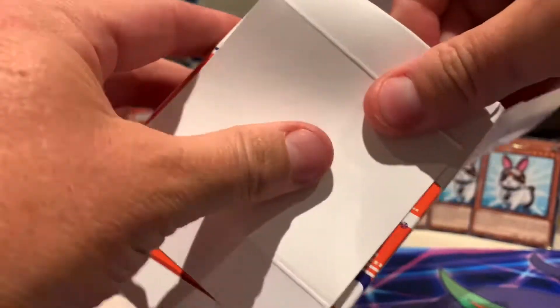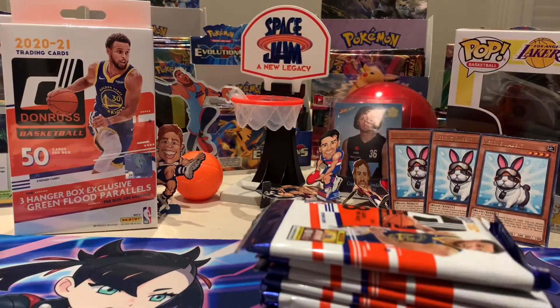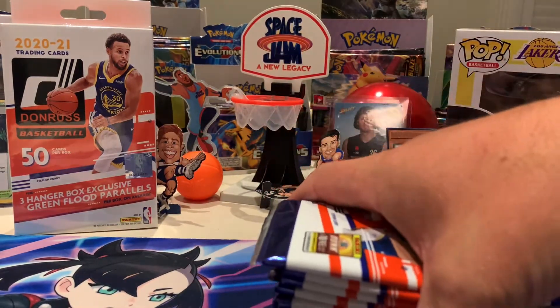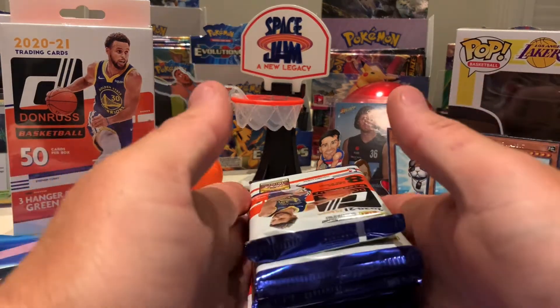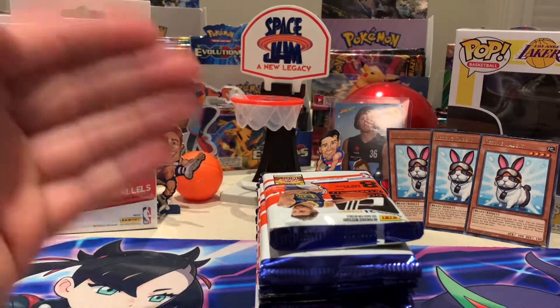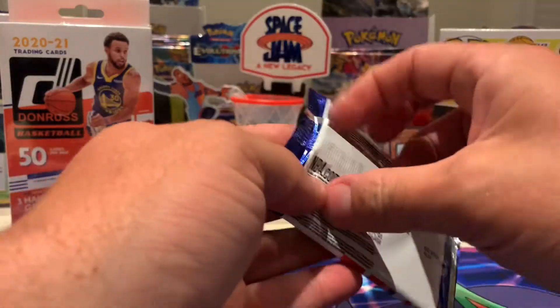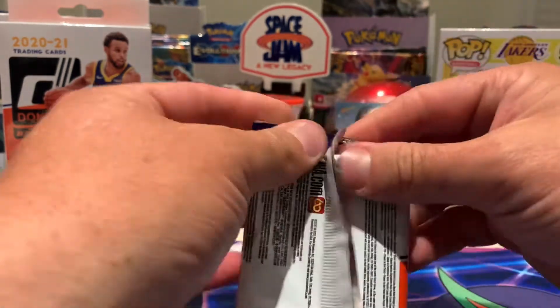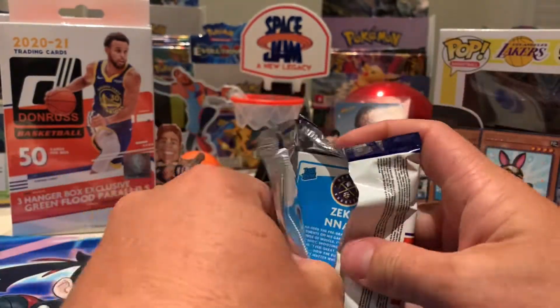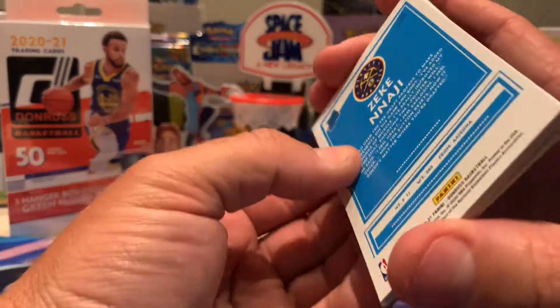We've got to go fishing after this! We won't try to ruin it by showing you guys the thicknesses of the packs, otherwise you'll know whether we have a memorabilia card or not. But we'll see how we go. First pack — cracking it open. Does 11 times 8 equal 88? Turn those packs around, mate.